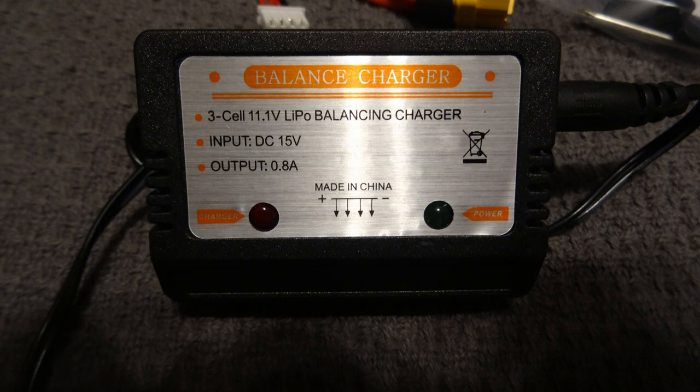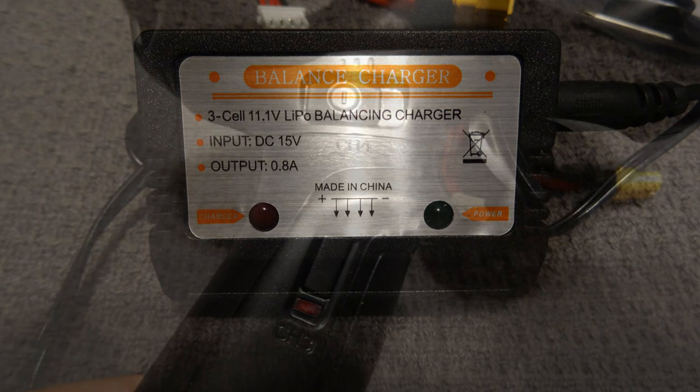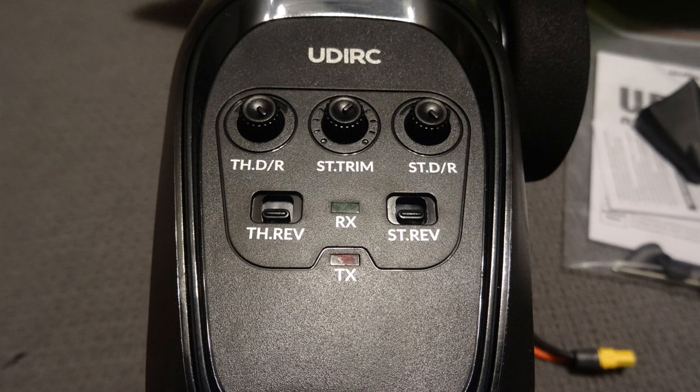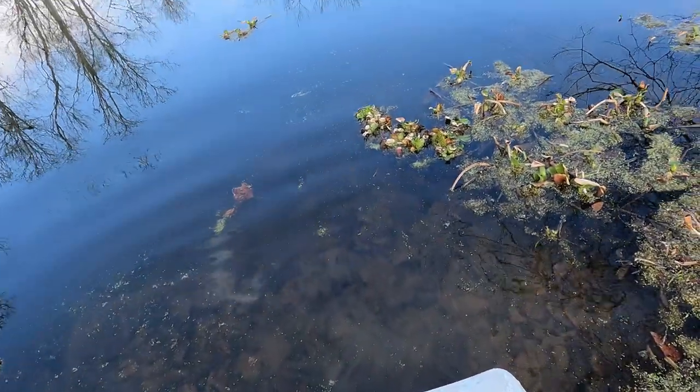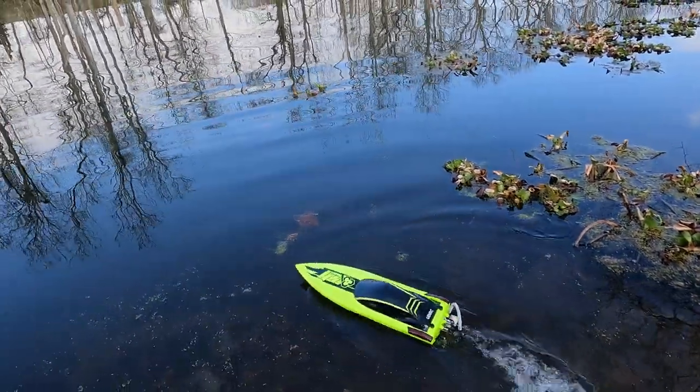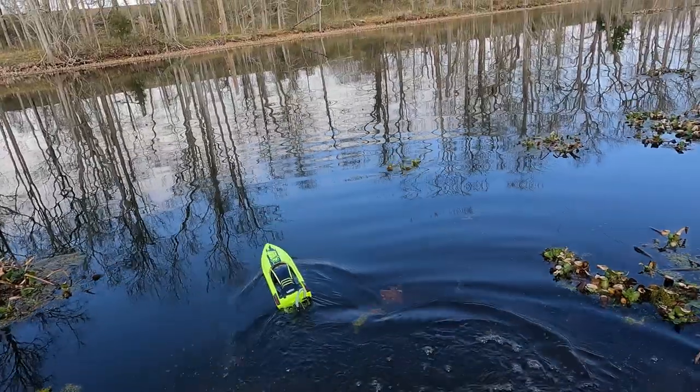Here's the little balance charger that comes with it — it's kind of slow, but if you have a charger on hand you can use that instead. Here's a look at the spare channels on the radio: channel 3 and channel 4, with channel 4 controlling the lights on the back. You do have trim, dual rate, and reversing on the radio — pretty standard stuff, but it all gets the job done and works well, especially for the price. Now we'll go ahead and put it in the water and run it.